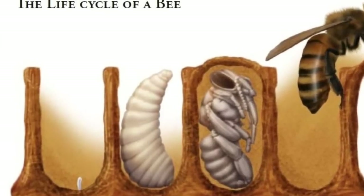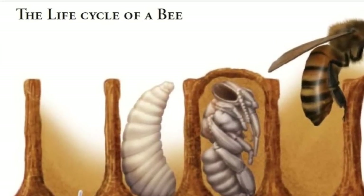This is the life cycle of a bee for kids. The queen had one job: laying eggs. They laid 100 to 500 eggs for the day.